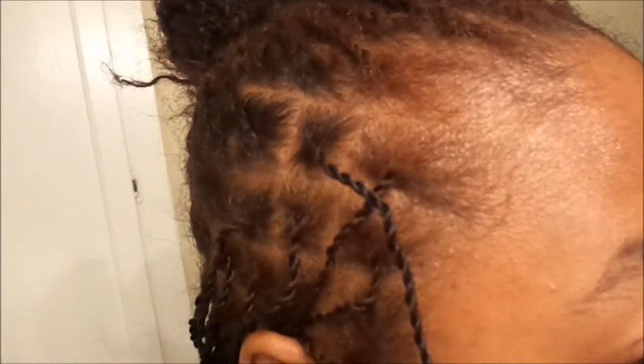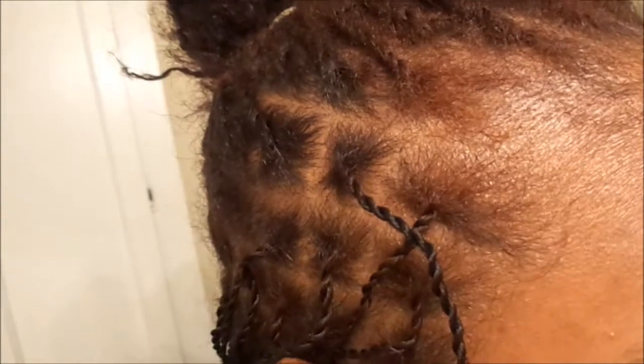Since I had decided to retwist — well, not necessarily retwist it, but to tighten it up — I decided to do a video. I just got my cousin to do my hair.